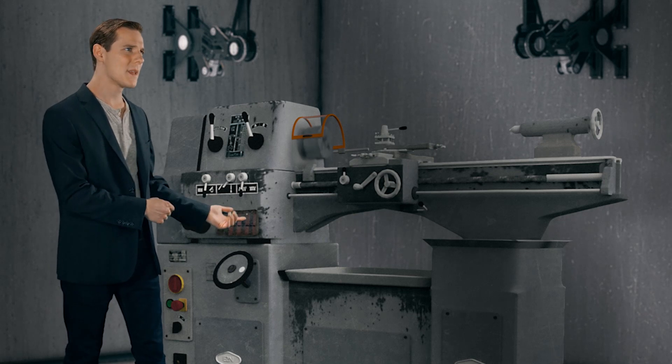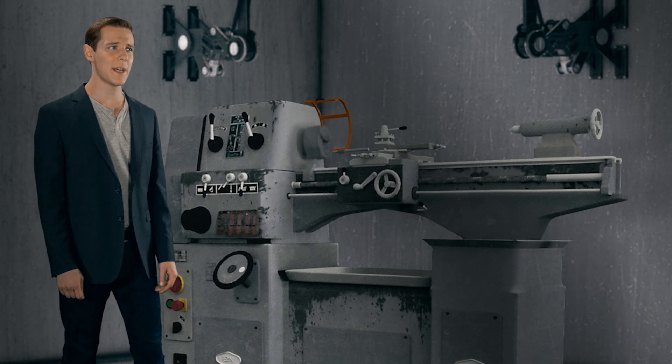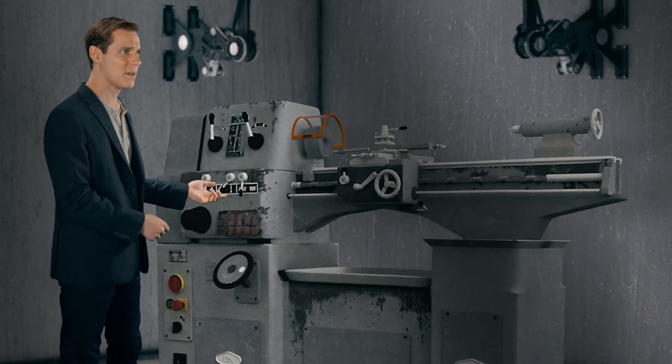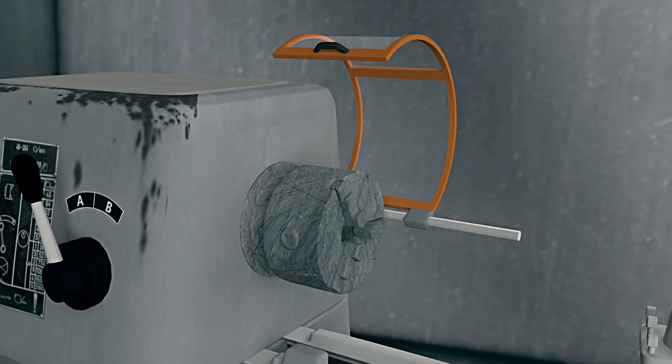Take the chuck guard for example. If it's lifted and isn't brought back down when in use, it offers no protection. Let's improve this control by using an interlocking guard. This way, if the guard is lifted, the machine automatically turns itself off. By engineering your control in this way, it significantly reduces the possibility of human error, making it even more effective.